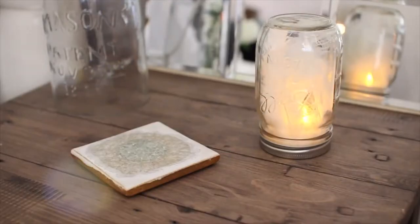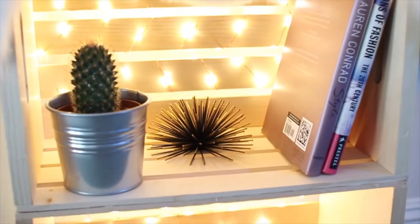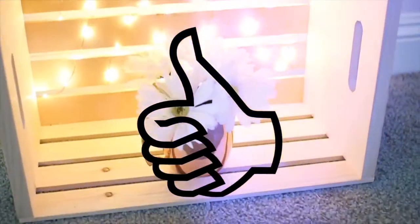Hi guys, today's video is going to be another DIY room decor video. I absolutely love this one, and if you guys enjoy it make sure to give it a big thumbs up. Let's just jump right into it.